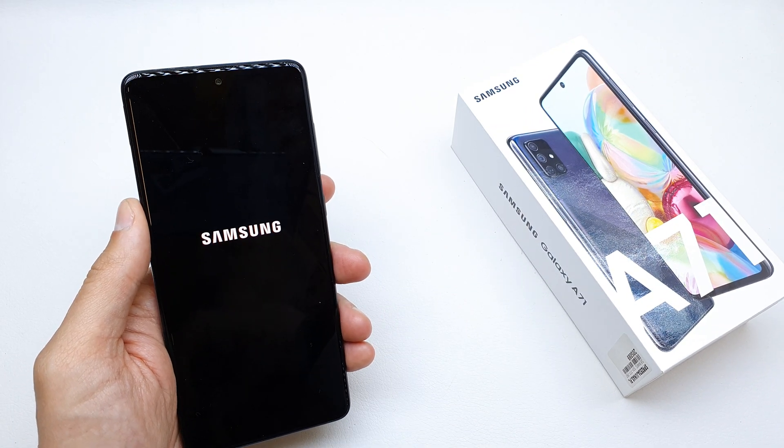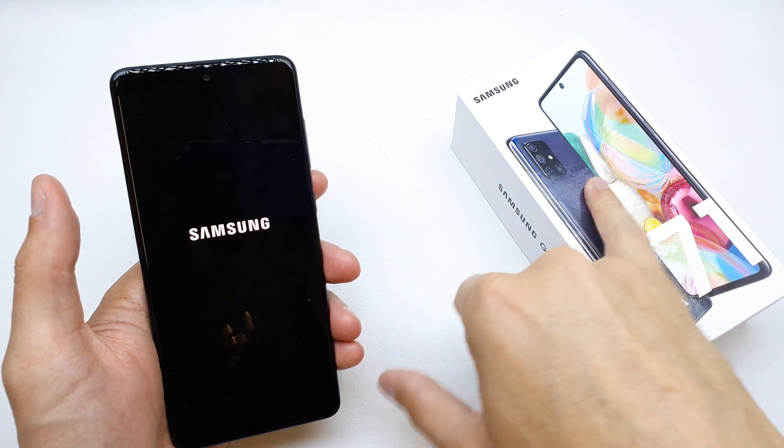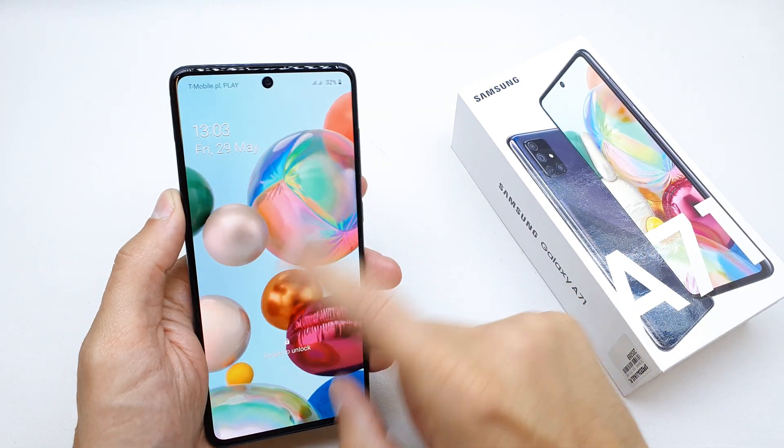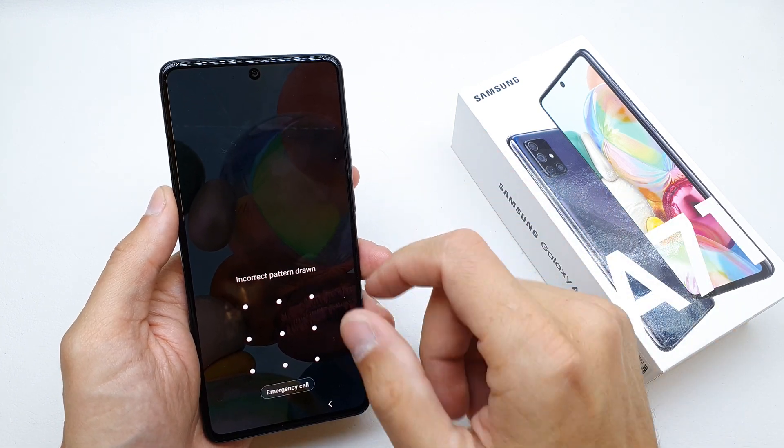Hi, welcome back on the What Yourself channel. Today I'm going to show you how to hard reset your Samsung A71. This operation can be helpful if you don't remember the password to your phone or just the software doesn't work properly.